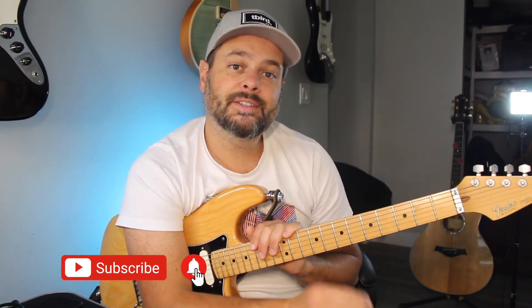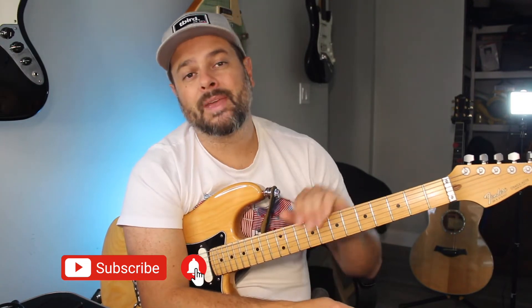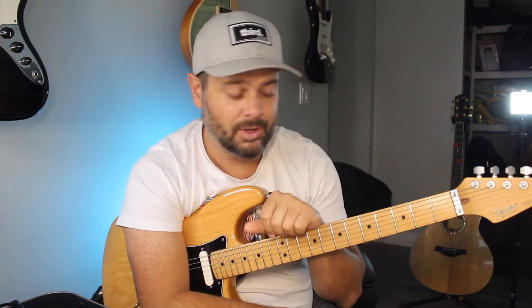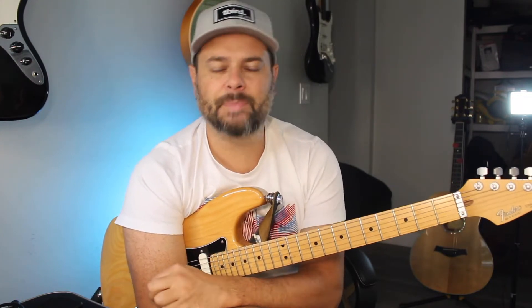Today on this video I'm gonna be talking about a four note scale that will revolutionize your soloing — a four note scale that will completely revolutionize your soloing. Those four notes will completely transform the way you solo in any genre, in any key. That's it, that's all you need — the four note scale.